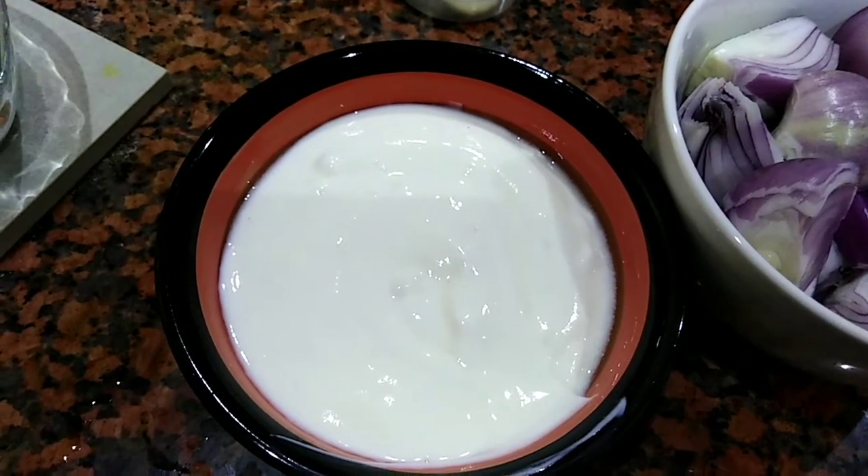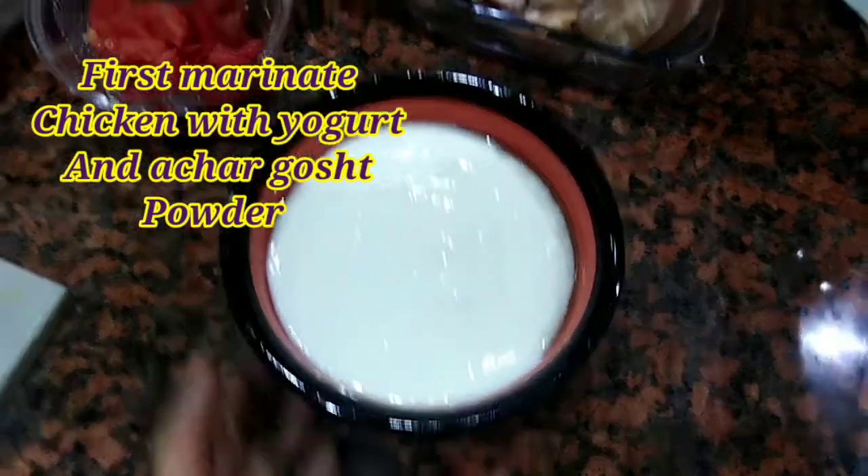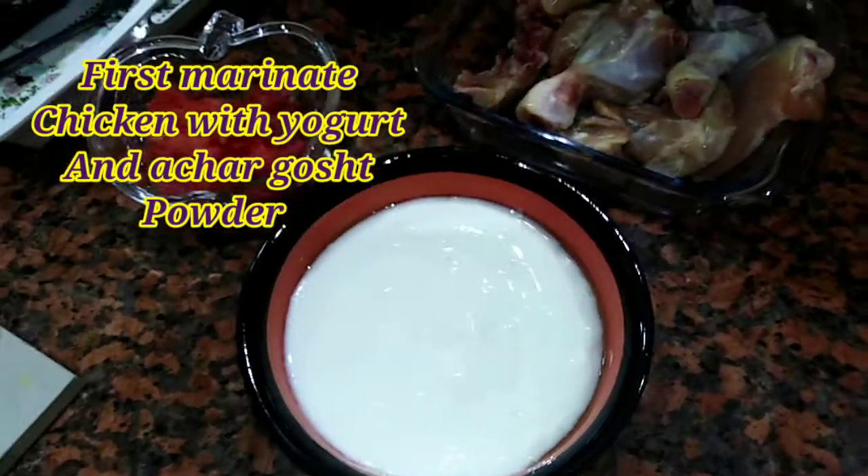This is a big cup of yogurt because we have marination. First of all, let's start the process of marination.